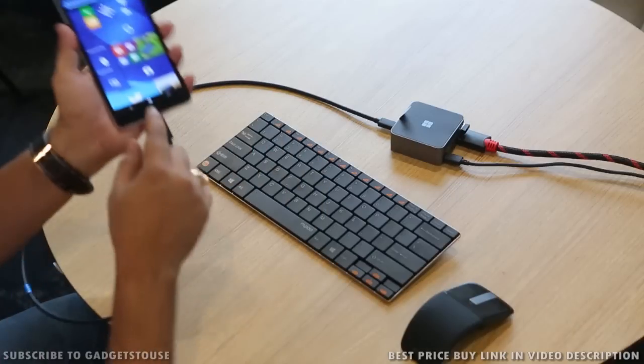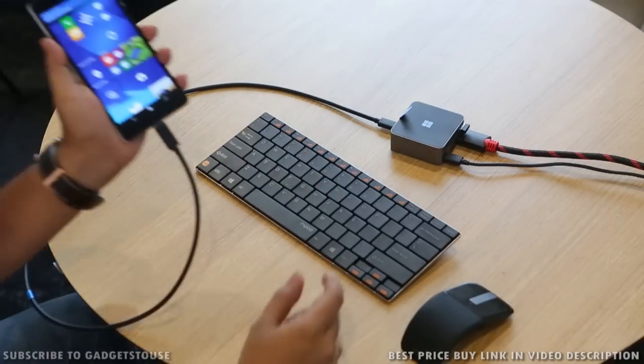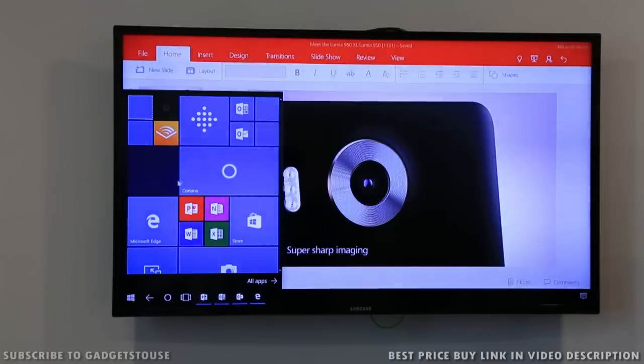You have to connect your smartphone, which is the Lumia 950 XL, to this dock first of all, and once you have connected that you need to connect the dock to the charger with the help of this cable, and then you need to connect it to the external display monitor in front of you, which will be connected with the help of the HDMI cable.